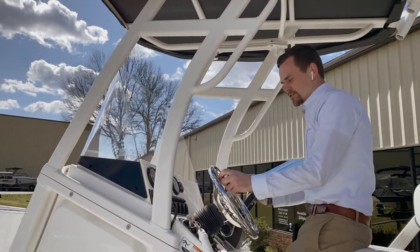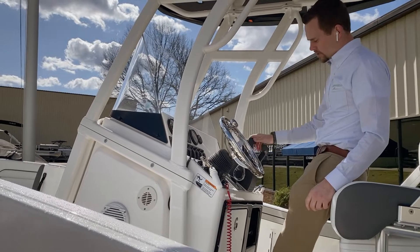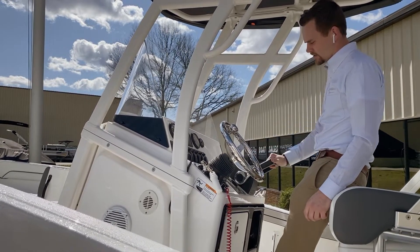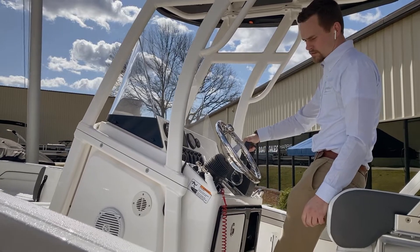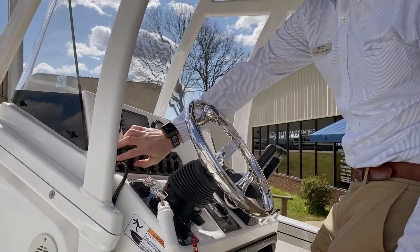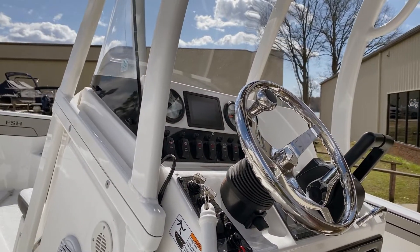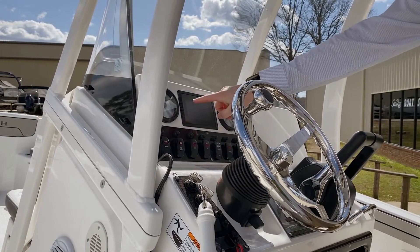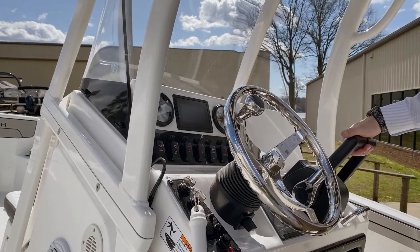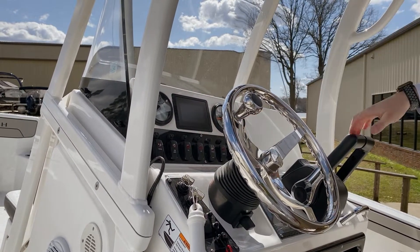Sitting up here in the center, you have a very nice stainless steel steering wheel and your dual throttle setup, making docking operation very easy. Toggle switches all around to operate your courtesy lights and your accessories, with your Yamaha Connect screen to display all your motor functions, and analog RPM gauges.